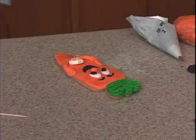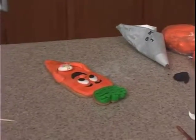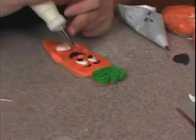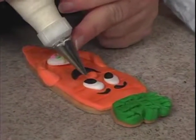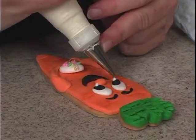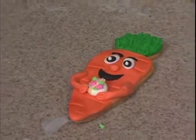Let me see if the white looks good. I'll use the royal so I can wipe it off if I don't like it. Yeah, I like it. There he is — he's a carrot boy.